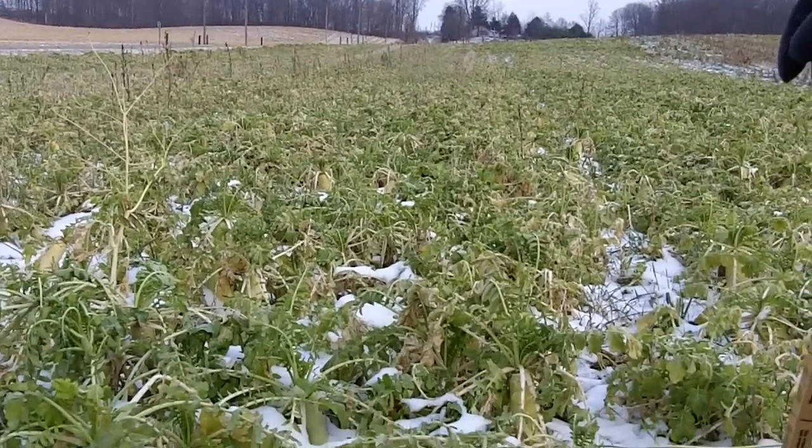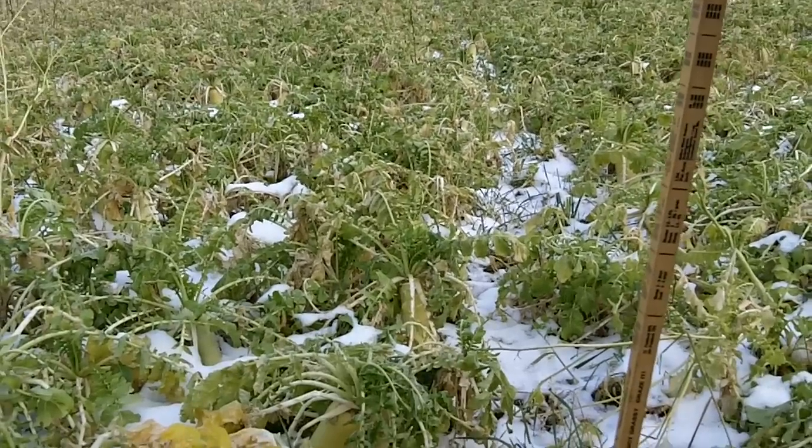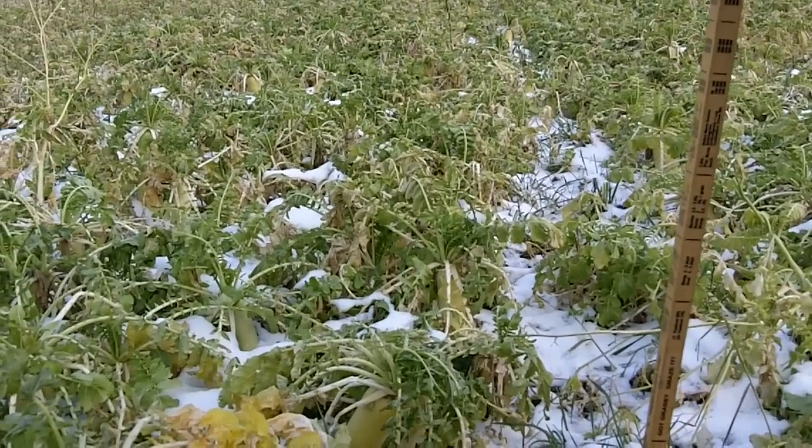Our peas got some real nice growth on them this last month. Dave Robinson from plantcovercrops.com, northeastern Indiana, December 2, 2010.